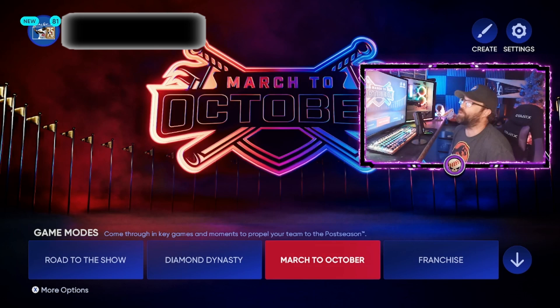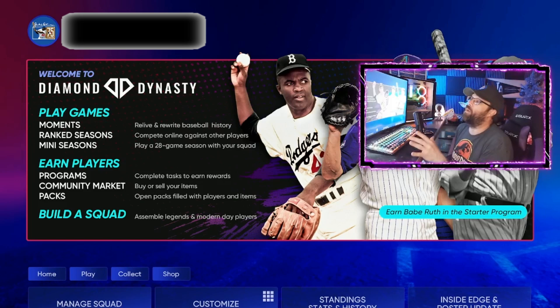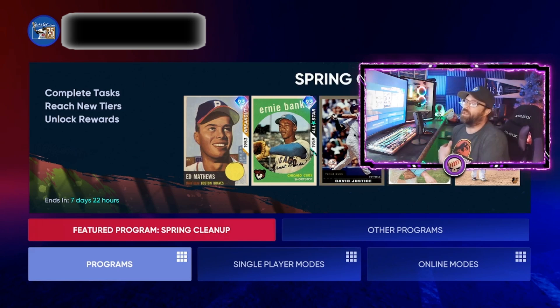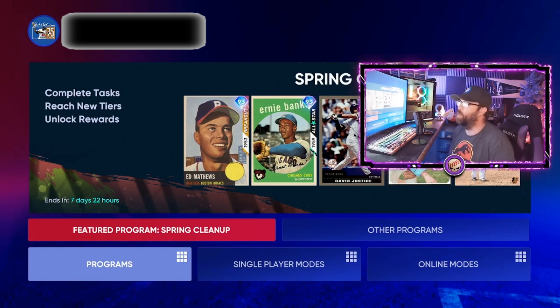March to October is a little different this year — more fun. We'll be covering it on live stream at 10 a.m. Central most days here on YouTube. This is how people are getting those bosses on the first night. You can also make max stubs doing this — get the card early, pop it on the market, sell it, buy it back later when it's cheaper, and make tons of stubs throughout the year with every program.